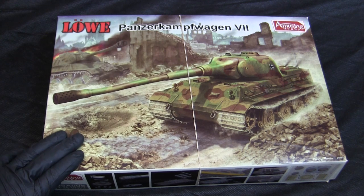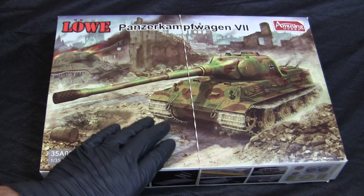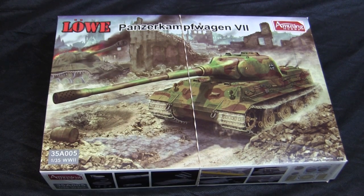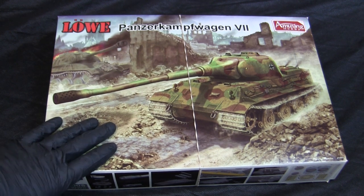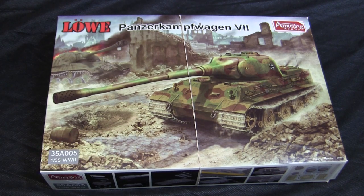Amusing Hobby frequently releases new kits and their catalog grows every year. In the past, if you wanted to build one of these vehicles, your only options were to find an obscure garage resin kit — which can be a challenge to work with — or to scratch-build and kit-bash the model outright. With Amusing Hobby's kits, that's no longer an issue. These are all conventional injection-molded plastic kits that assemble as easily as any other kit on the market.